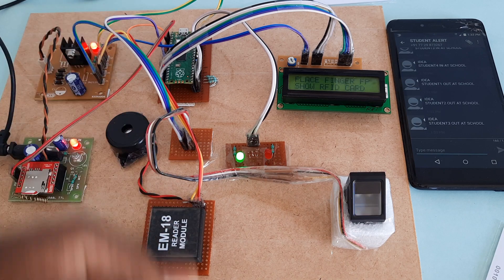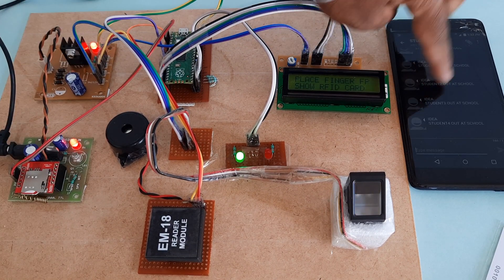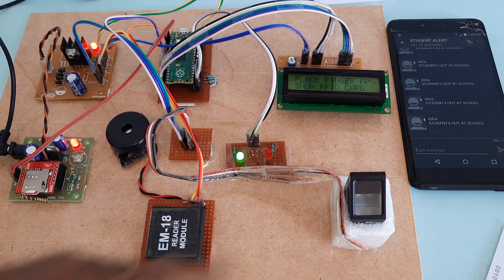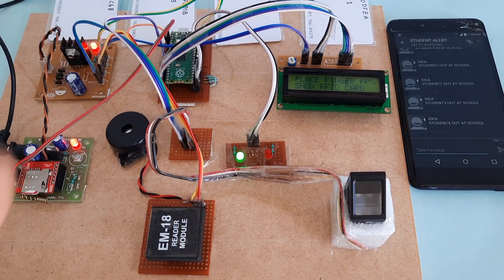Successfully completed. Components used: Raspberry Pi Pico module, EM18 RFID module, R307 fingerprint module, red LED, green LED for status, and GSM SIM800L. Thank you — if there is any doubt, let me know. This is SBS Embedded.